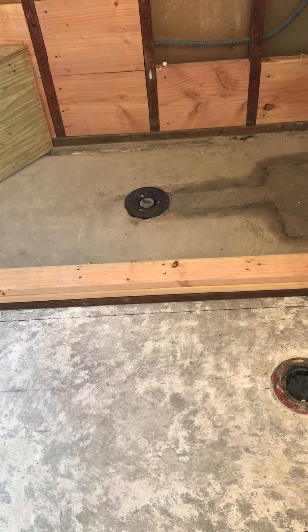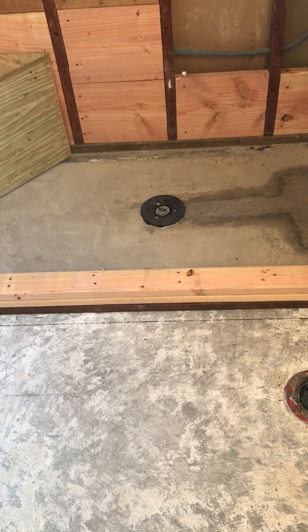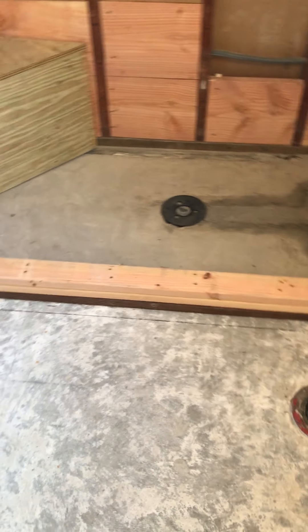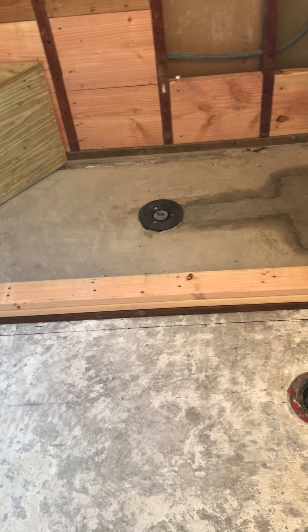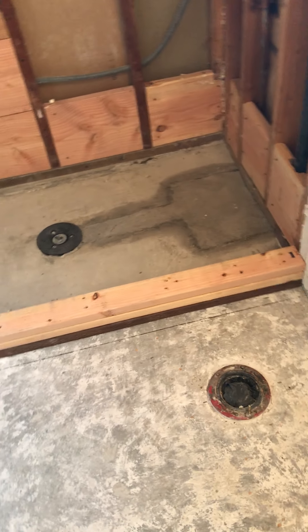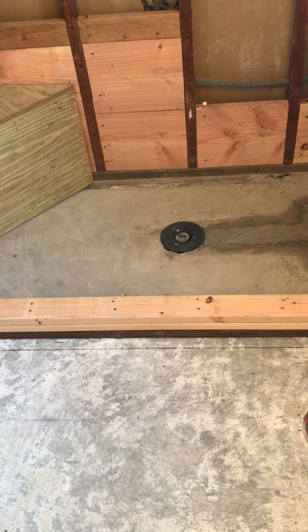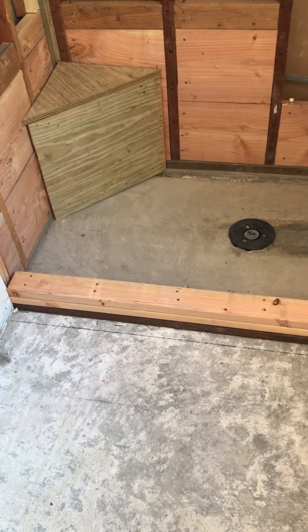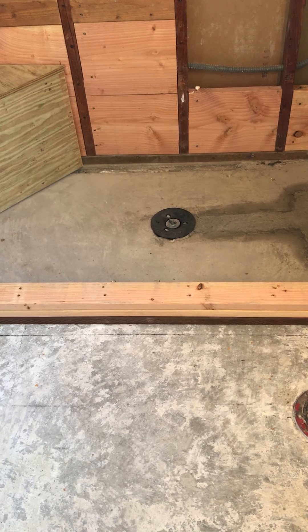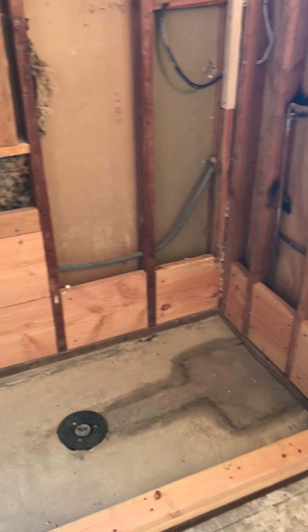Before I bolt those in, I use a very heavy-duty construction adhesive — not the typical adhesive you'd find — it's a very good product. I glue it in and then bolt it in really good. I've got three locations where I bolted it: the two sides and then in the middle, and that thing isn't going anywhere.